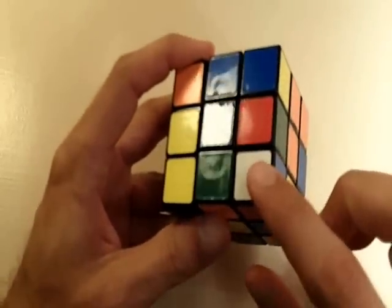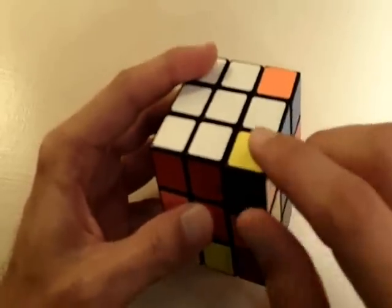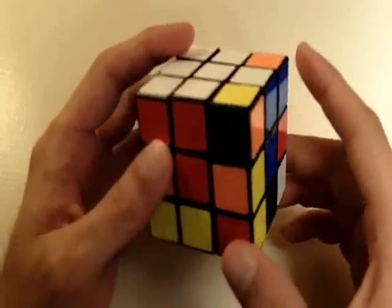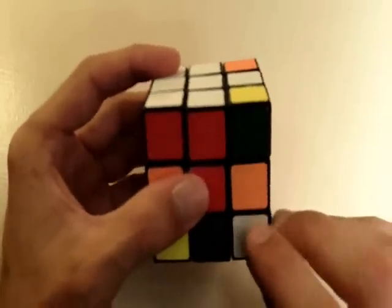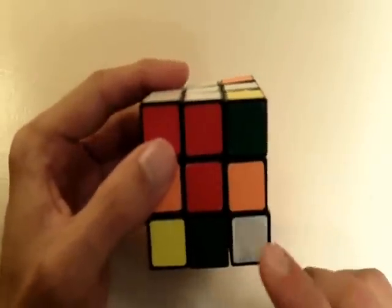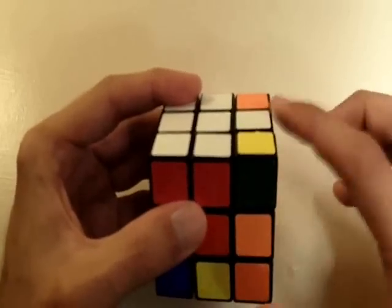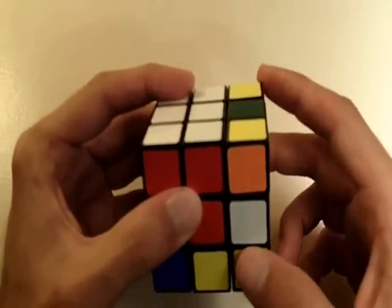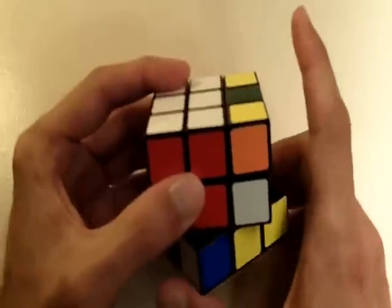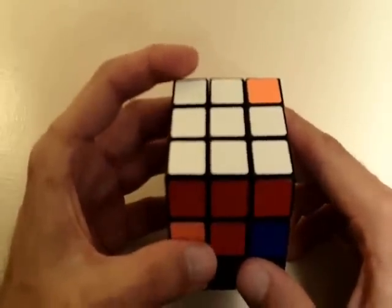This one is white, red, and blue. So we know that it needs to go into this position because of the white center, the red center, and the blue center. Let's place it directly below that position. The first thing we're going to do is get this corner piece out of the way — since it's on the right side of the cube, I'm going to bring it to the left. I'm going to bring this edge piece down to the front, bring our corner piece back to the right, and now we can place these two pieces back into their correct positions on the white side of the cube.